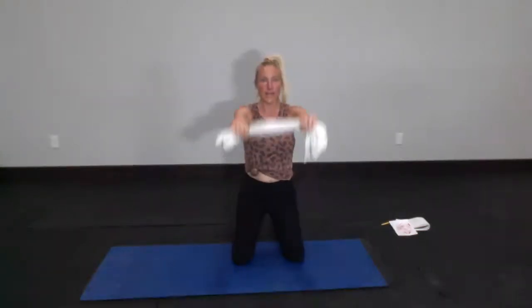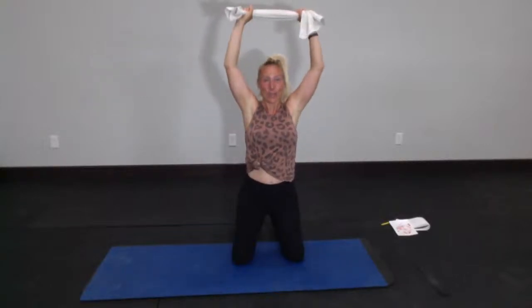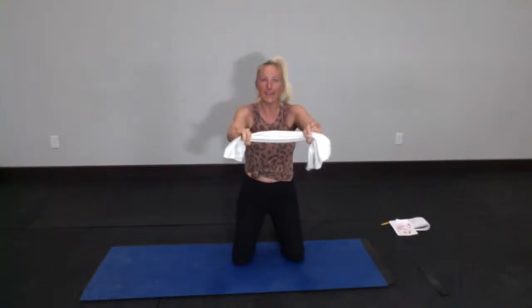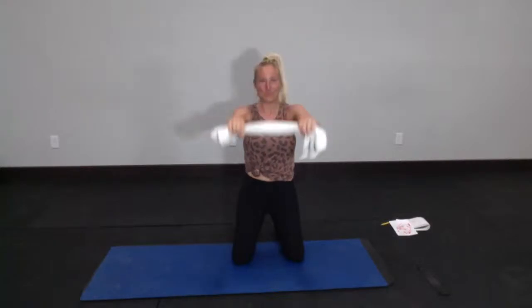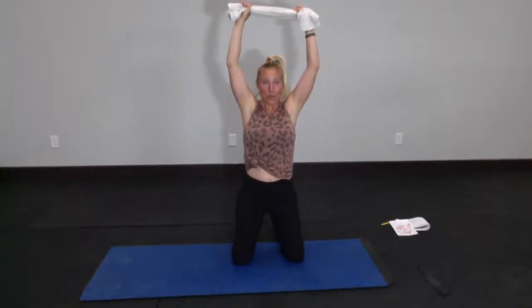Hold here, still pulling outward on that towel. Come all the way overhead, then chest level — all the way overhead and chest level. Arms are nice and straight, you still have tension on that towel. Those arms are going to get shaky — they're going to quit doing what you're telling them to do. Give me 10, 9, 8, 7, 6, 5, 4, 3, 2.